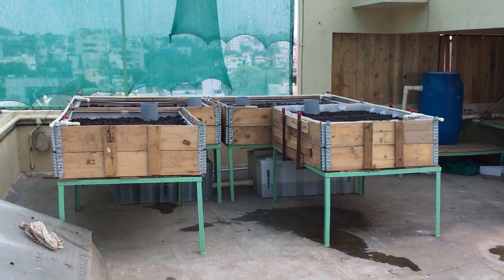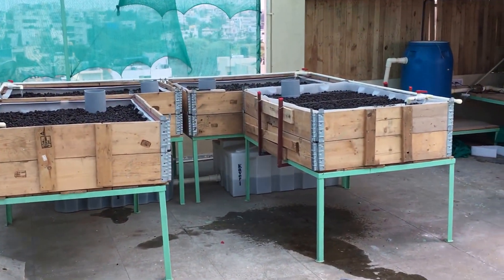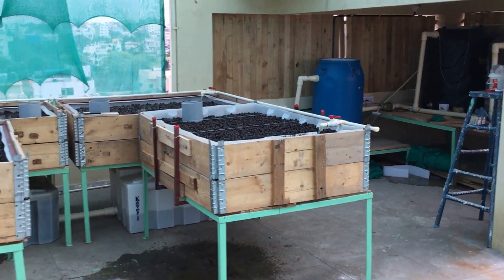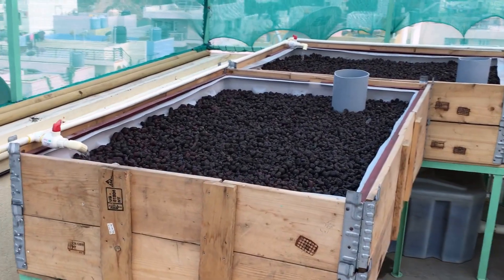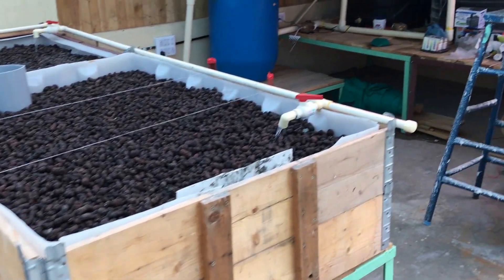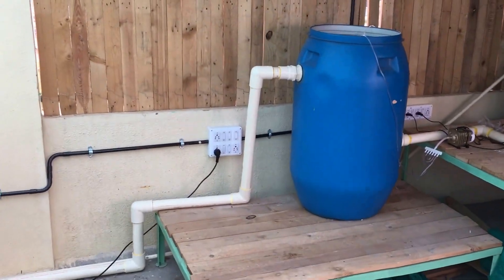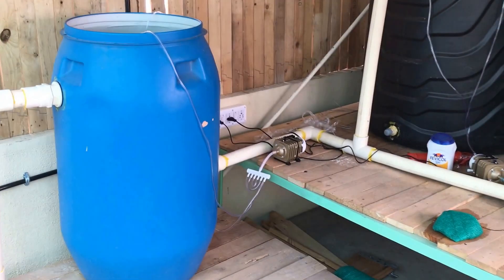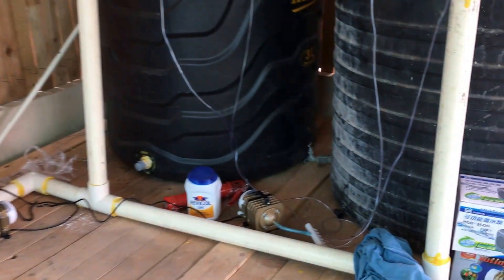Hi folks, so this is the thousand liter system that's completely finished and all the plumbing is done. Leca has been loaded, water flow is happening, and we've also added the material for the biofilter. We've done the air delivery system for the biofilter and for the fish tank.